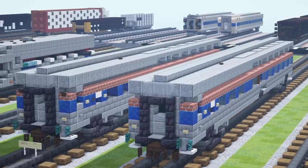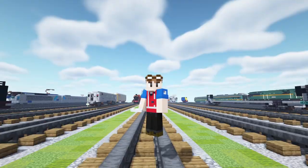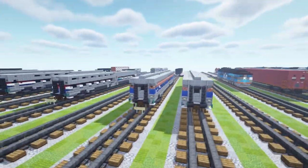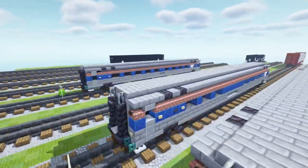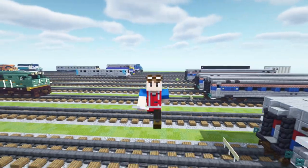And that's pretty much it on how to build a Viewliner 1 sleeping car in Minecraft! Thanks to Trainmaster 3985 for commissioning this video. If you're interested, we are still making the other cars — Viewliner 2 and the Amfleet 2 — so be looking forward to that, and I'll see you guys in the next one. Bye bye!